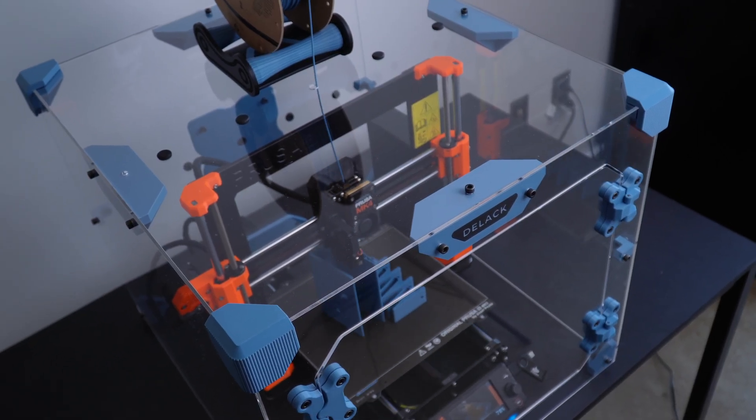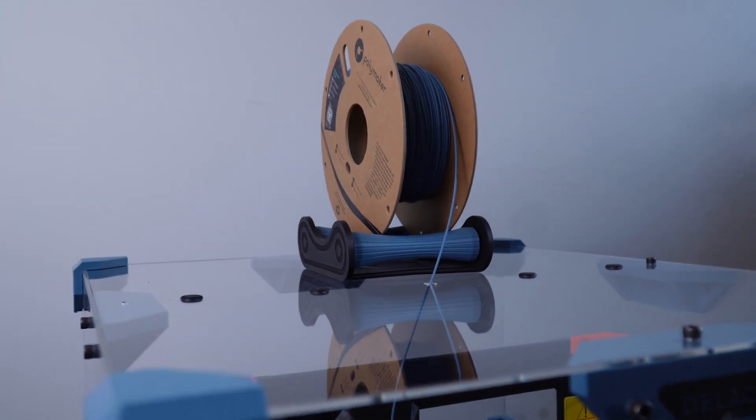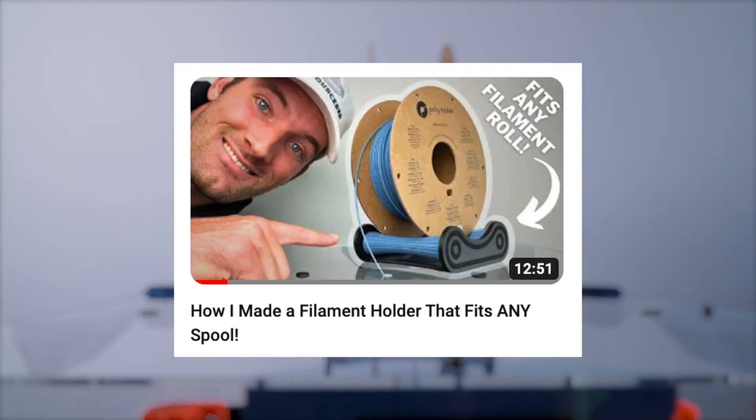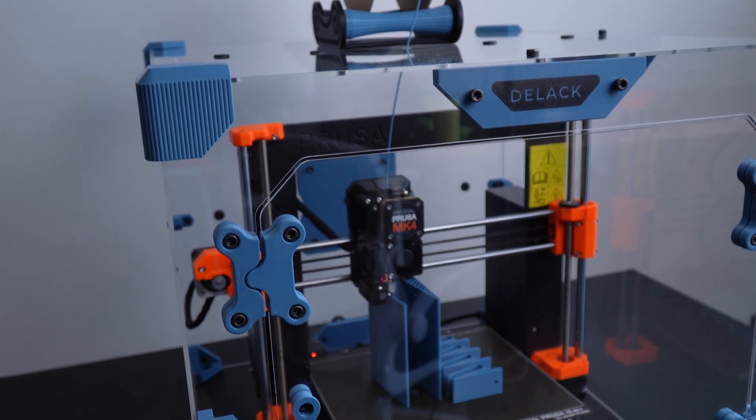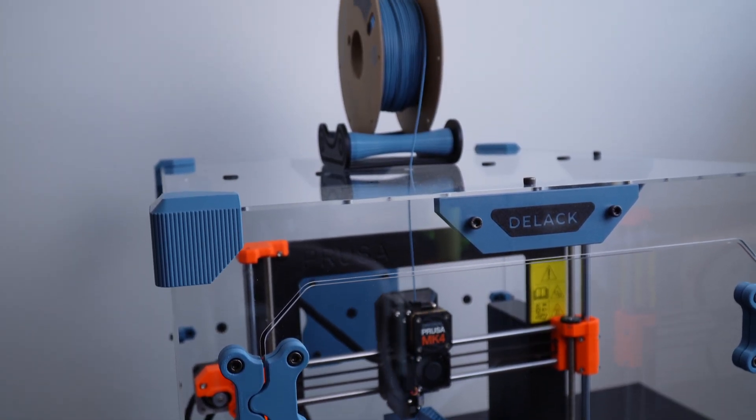And if you're interested in this filament folder — it's self-centering — I just released a video on that recently and the files are already available, so we'll have that down in the description as well. Thank y'all for watching — can't wait to give y'all some more updates on this and see you in the next one. And for all of you that watched to the end, here's a sneak peek of the accessories we have coming up. Thanks for watching.